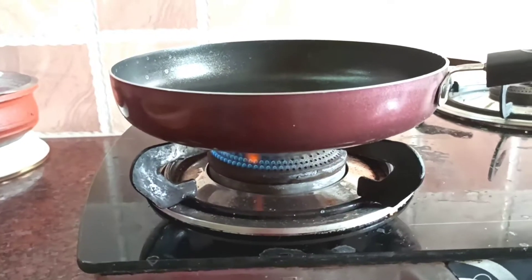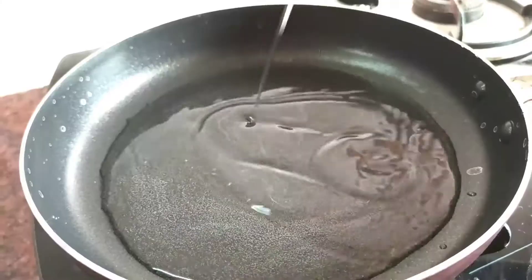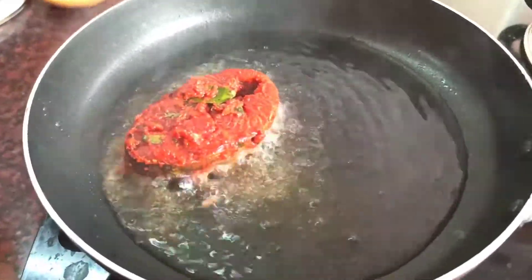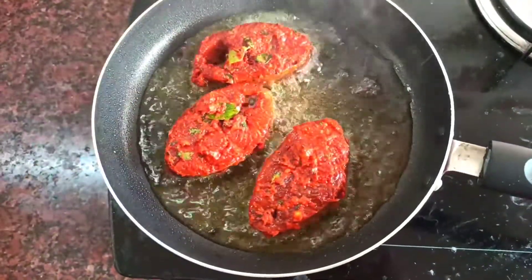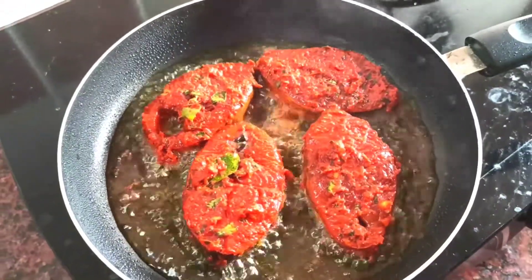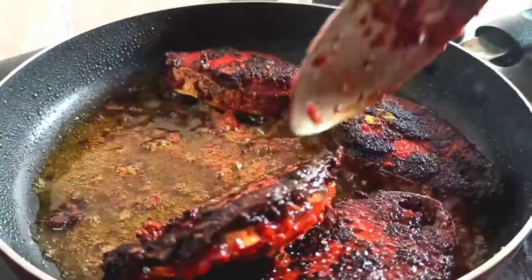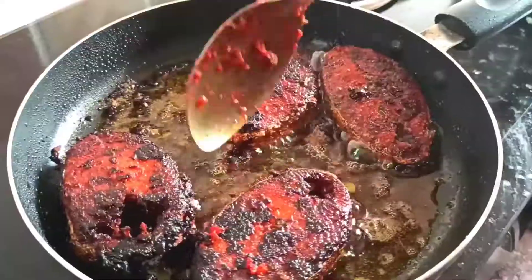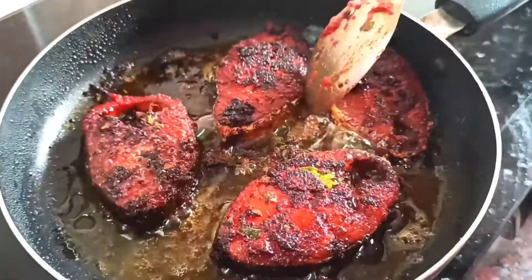Now we add a pan. When the pan is at steam, we add oil. While the oil is warm, let's keep the fish in the pan and fry it. Now put the fish on top and fry it. When we add the garlic and curry leaves, they give a very authentic flavor and enhance the taste of the fish fry.